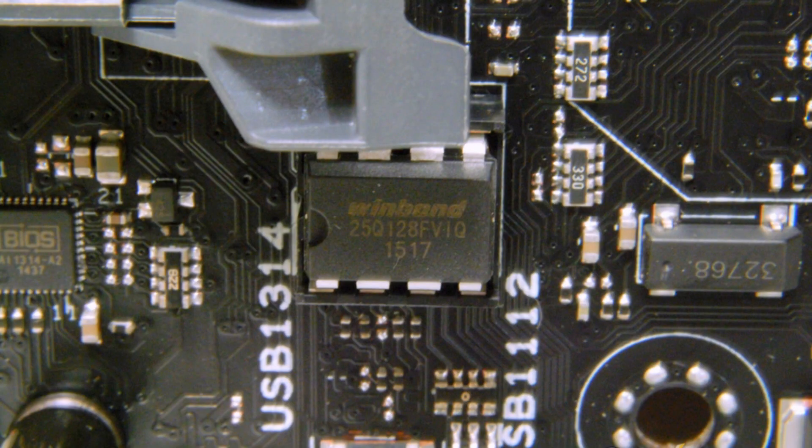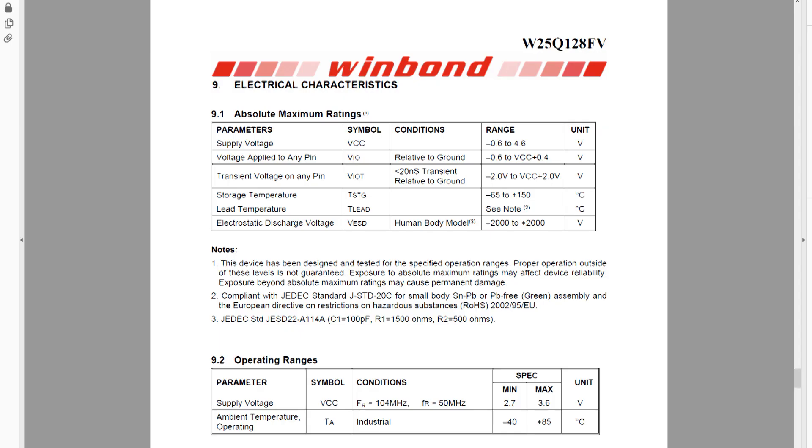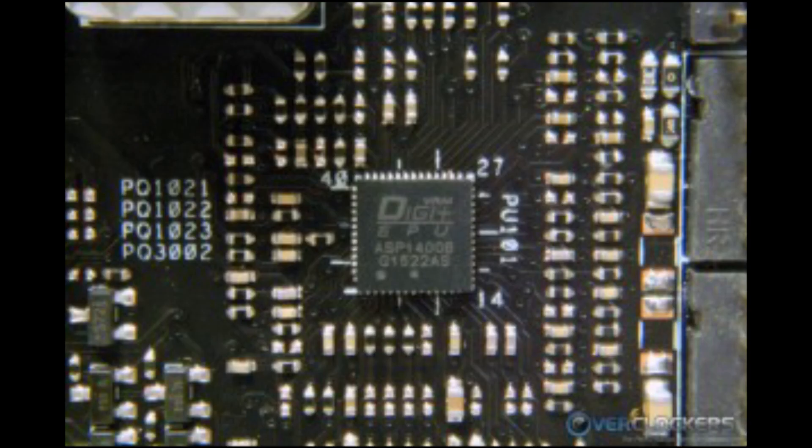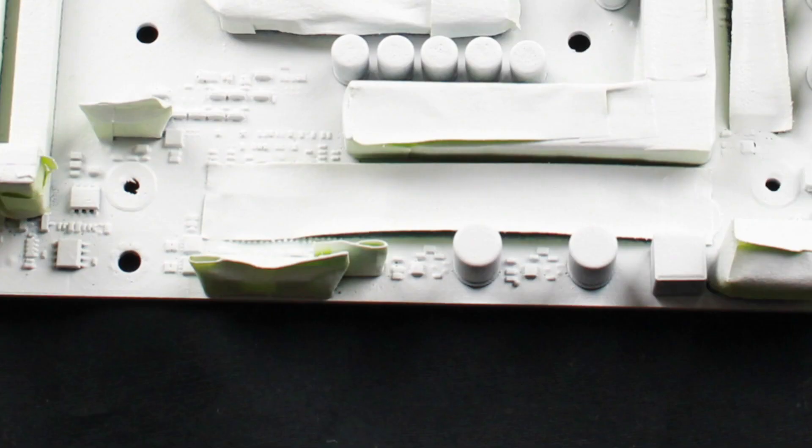Some people in the comments expressed concern about the BIOS chip, which is a Winbond 25Q. The BIOS chip has an operating temperature of negative 40 to 85 degrees C — which means if it were above its operating temperature, we would have seen it on the camera. And don't worry about the DigiPlus EPU VRM controller, because that was covered by tape when I originally painted the board.